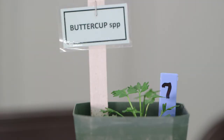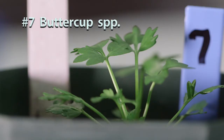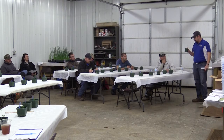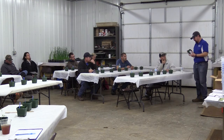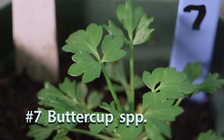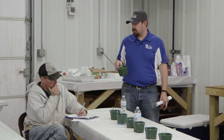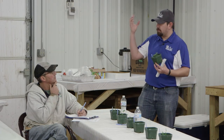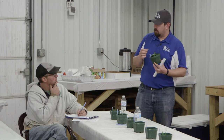Number seven is a buttercup — I believe it's bulbous buttercup, but it'll be one of the roughly 25 species out there. It has a rosette structure, and the reason I'm calling it bulbous is the leaf is divided into three distinct leaflets. Corn buttercup is also out here — the difference is that corn buttercup shows three leaflets on the upper leaves, which are more linear, while the basal leaves are more rounded on a petiole.